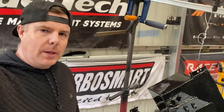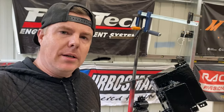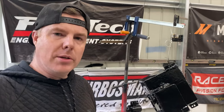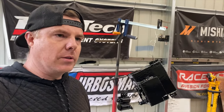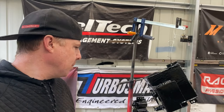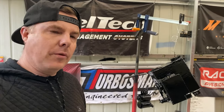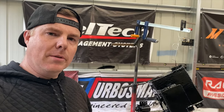This is pretty much what we're looking at. We'll get this back in the car soon, fill it with fuel, and start it next week hopefully. If all goes well we might even race on the 16th of October. But yeah, that's how I baffled the fuel cell and hopefully that stops any fuel surge issues. Thanks for watching and I'll see you next time.